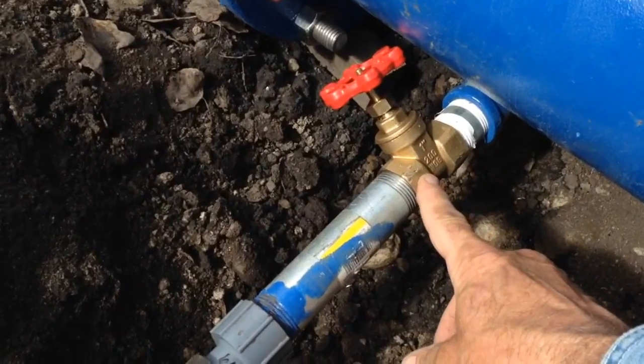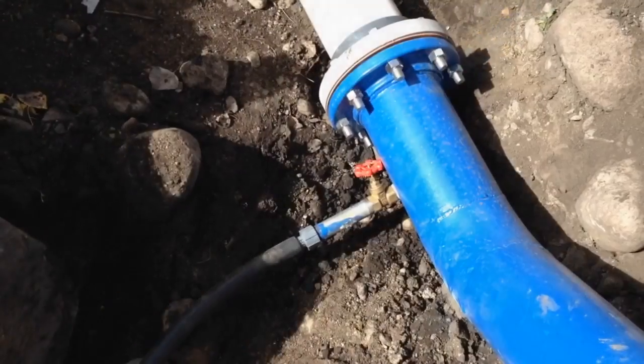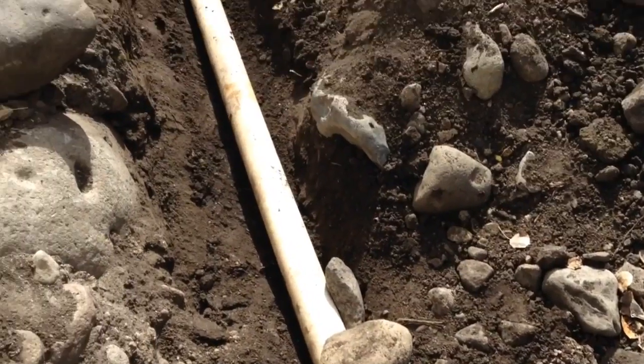Although the majority of water will be removed through the system itself, this drain sits at the lowest part of the pipeline and will ensure there is no remaining water left at the lowest point.